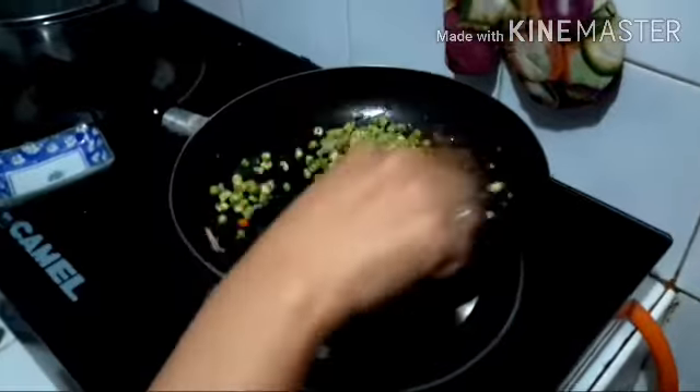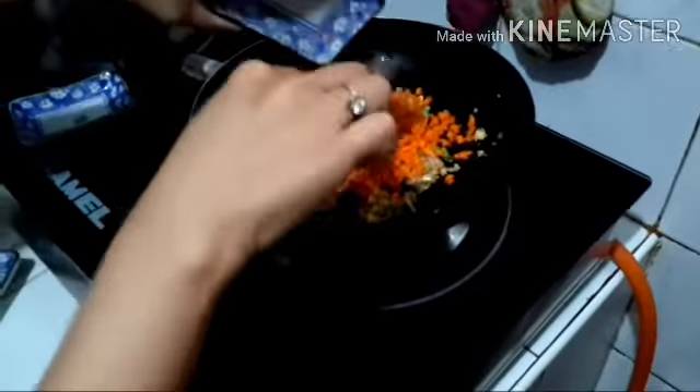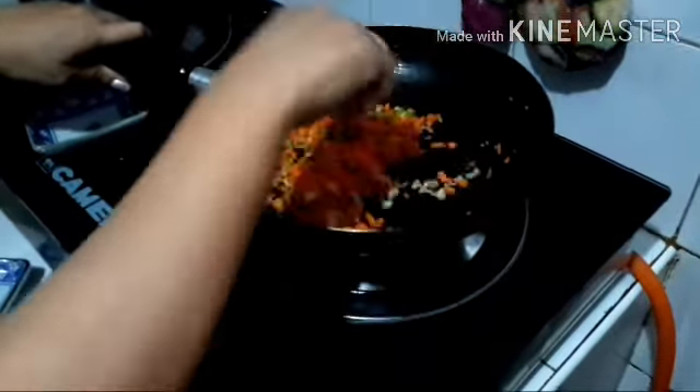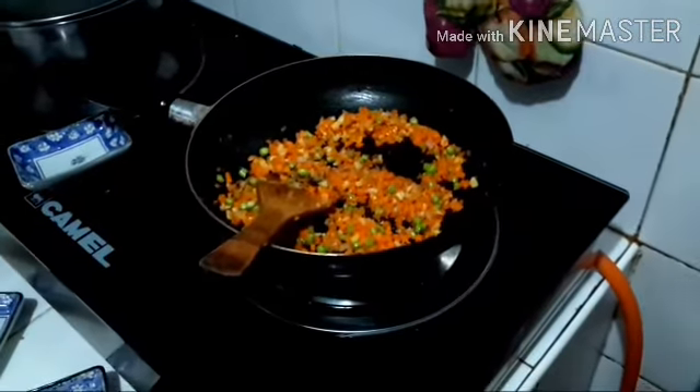Now, we will put our string beans and carrot, and sauté it. A little bit of pepper and salt.